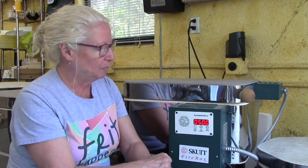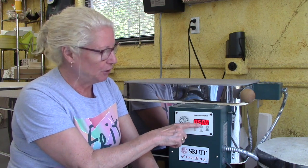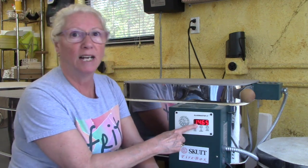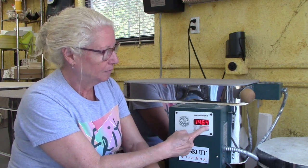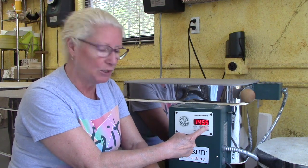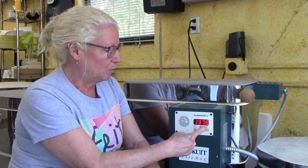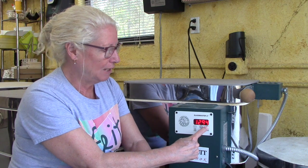Now we're going to hit the start stop button again. It says it's going to go 500 degrees an hour. Now that we've done our slump, 500 degrees an hour down to — we want 960, not 1465 — so we're going to bring this way down to 960, which is the appropriate annealing temperature for a project that would fit in this kiln. You can see it going — now it's starting to fly.